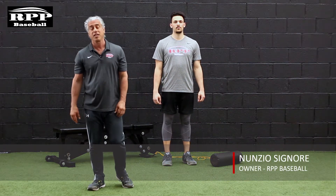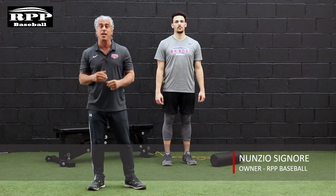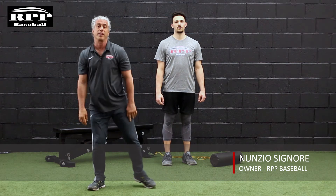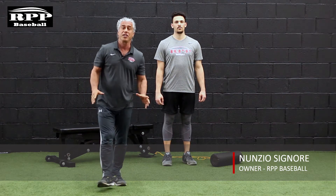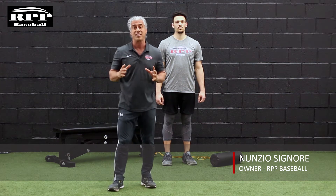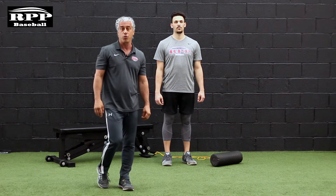Great T-spine mobility can be a deal-breaker to not only creating space but maintaining posture when coming into footplant. We use band-assisted T-spine mobility to not only help create more efficient blast mechanics in rotation and connection, but in time to contact and power as well.